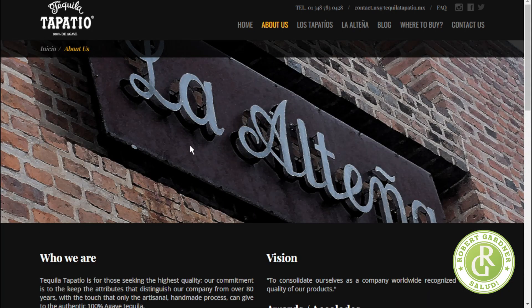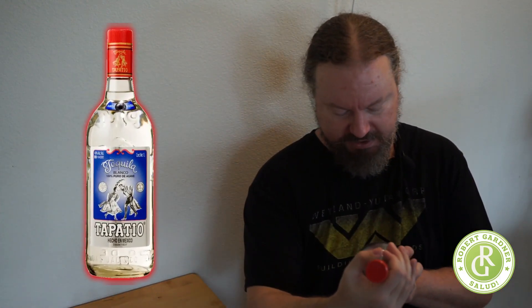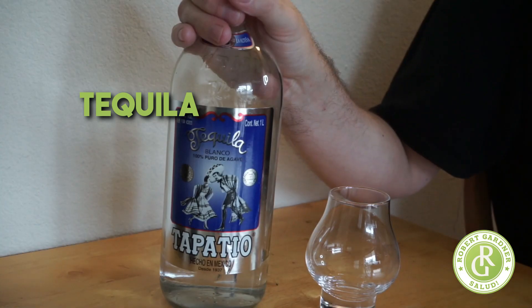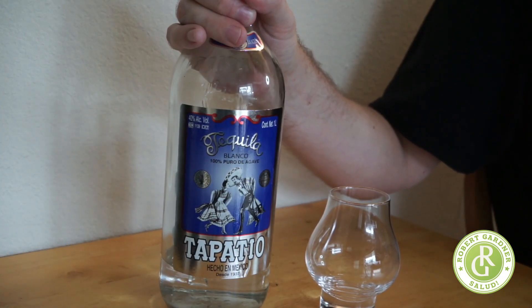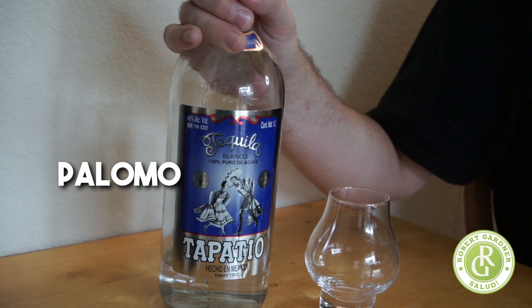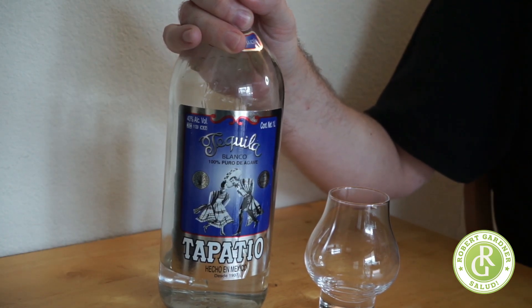This is not the most expensive bottle. It's actually a one-liter bottle — this was like $46 at Total Wine and More. I think this is totally worth it. This is a tequila that is good enough to be drunk as a sipping tequila, but inexpensive enough that if you want to use it in mixed drinks, a margarita, a paloma, or something like that, it fits absolutely fine.